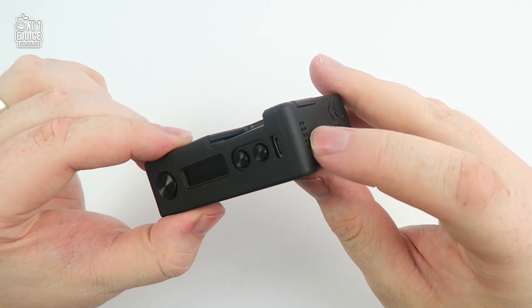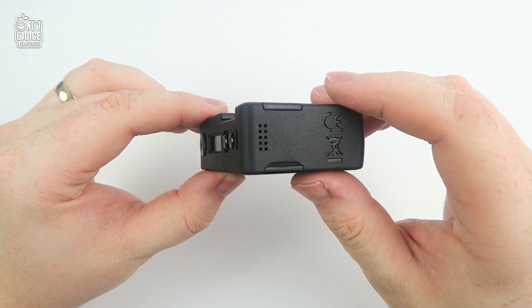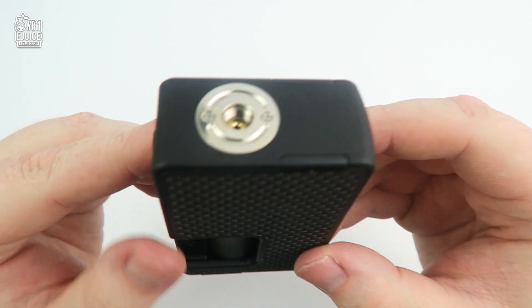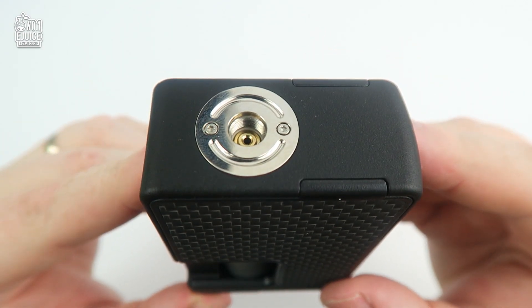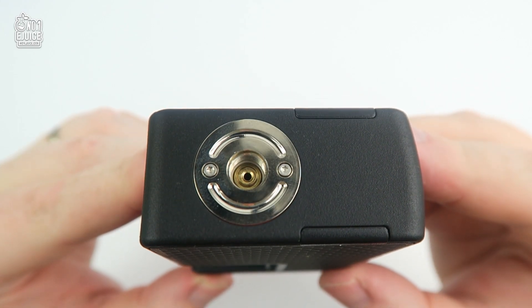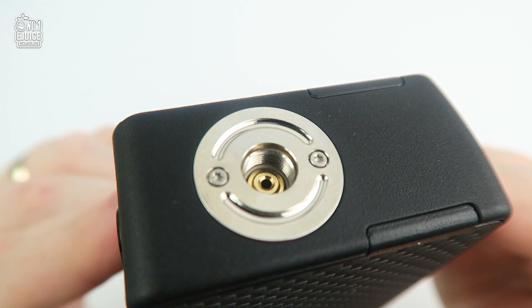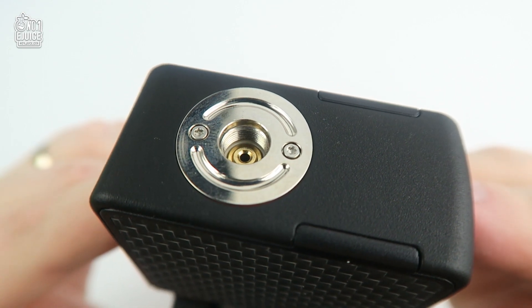On the bottom you have ventilation holes, which I believe serve to ventilate the USB port for people who charge via USB and to cool the entire logic board inside. This makes sense as the battery ventilation from the squonk bottle cover is more than enough for heat to escape from the battery.